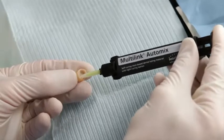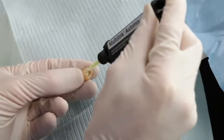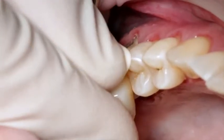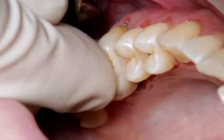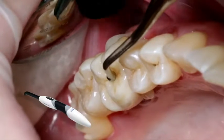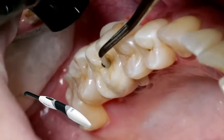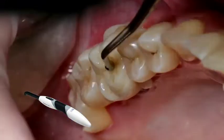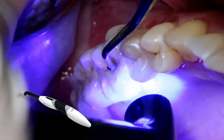Dispense the desired amount of Multilink Automix from the Automix syringe and apply it directly to the restoration. Seat the restoration and hold it in place using light constant pressure. Light cure excess cement with a polymerization light, such as Bluephase Style, for 1–2 seconds per quarter segment, with a light intensity of 1,100 mW per square centimeter.